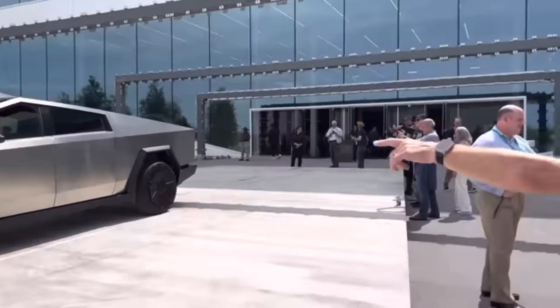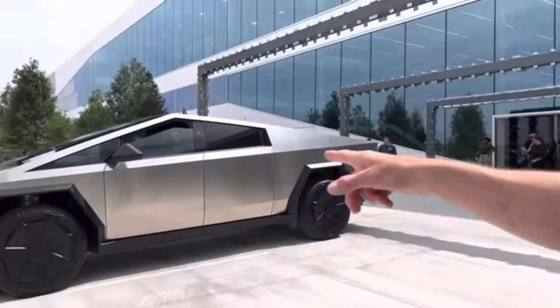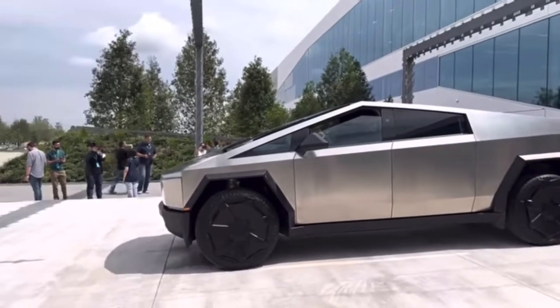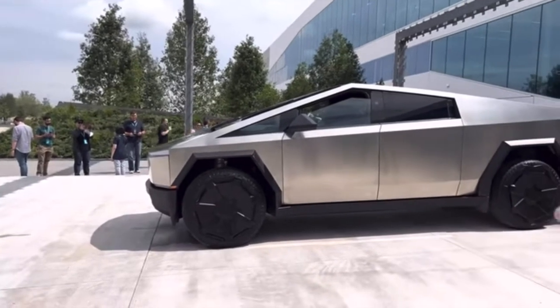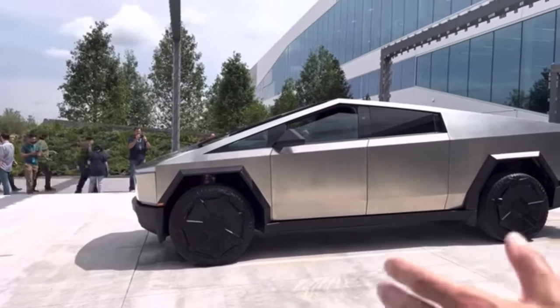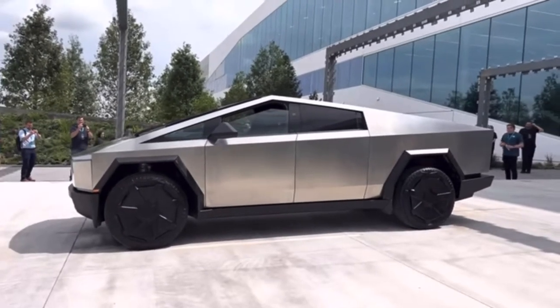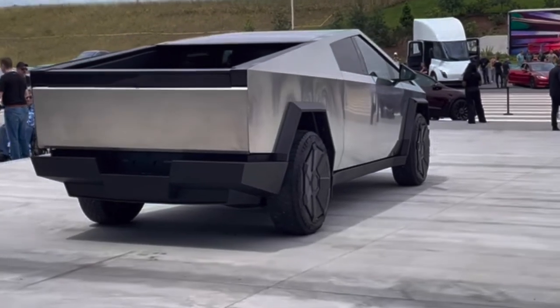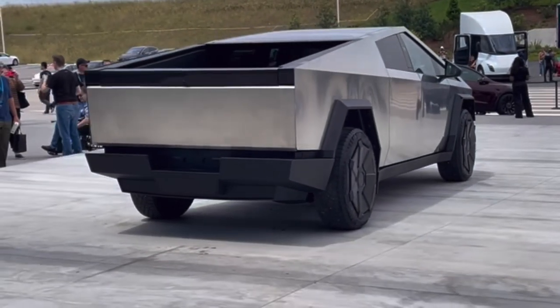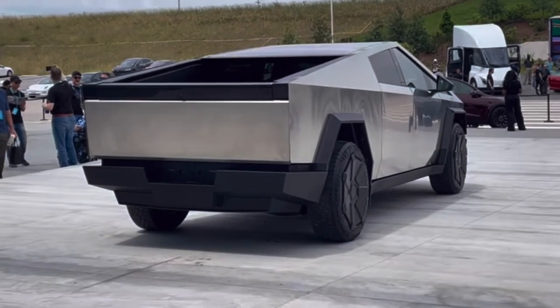The really big thing — look how stubby the nose of this thing is. It used to be much, much longer. The front wheels are basically right up against the front bumper now. They really shrunk the front end of the vehicle in, which is really cool. This is absolutely gorgeous in person. This might be my favorite angle of the car right here.